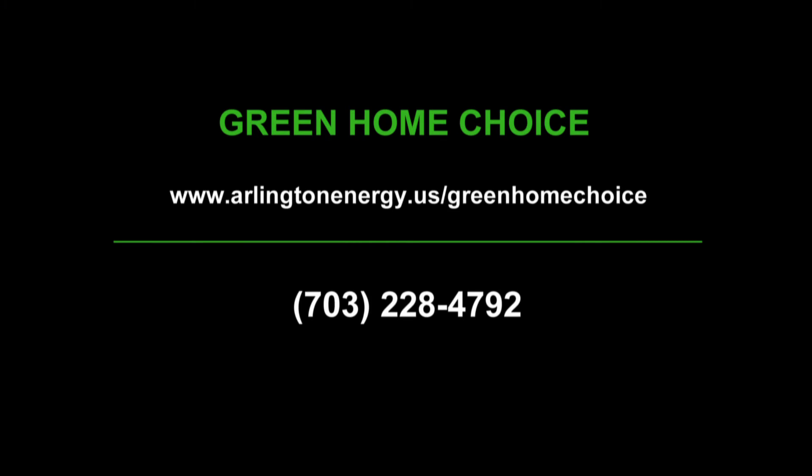Thanks for watching. This is Patty Shields with MetroGreen Home Builders. Join us again next time for another segment on how to build a green home. If you would like more information on the Green Home Choice Program, please visit our website at arlingtonenergy.us/greenhomechoice or call us at 703-228-4792. For the Air and Green Home Choice Programs, I'm Helen Reinecke-Wilts.